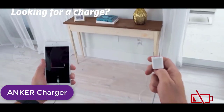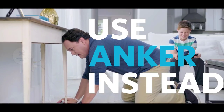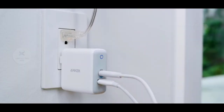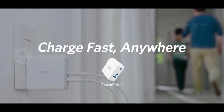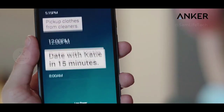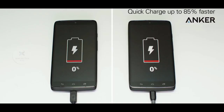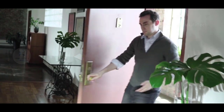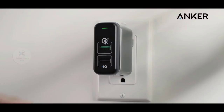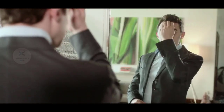The next device is the Anker charger. You can charge using two USB cables. This is the Anker fast charger — this is a normal charger. We can use the Anker fast charger; we can charge up to 48% of the battery.